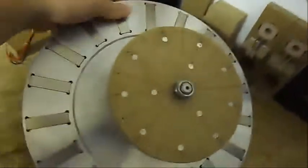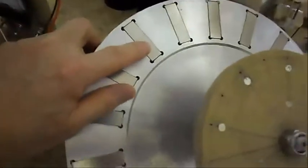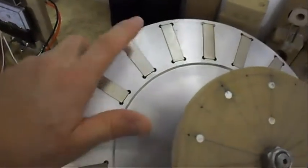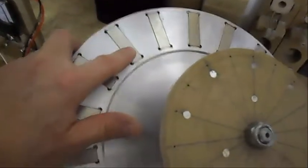As you can see, it's a pretty large one compared to my hands. These magnets here are 50mm x 15mm.